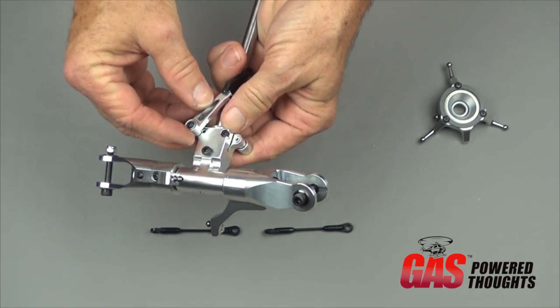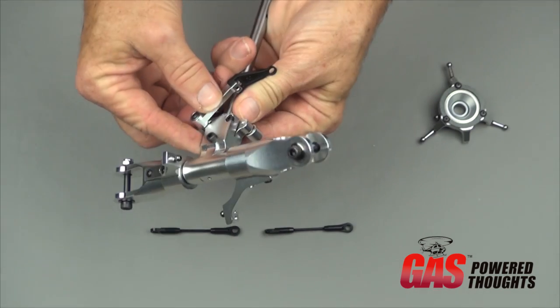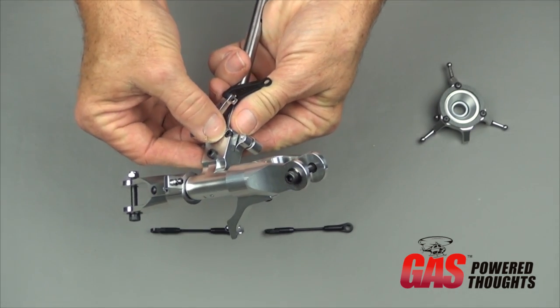There are two clamp bolts on each side. Take the bolt out, put some thread lock on them, and tighten these down. You don't have to overtighten them, just get them tight.